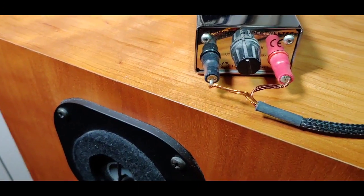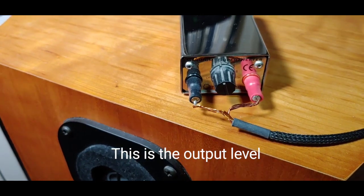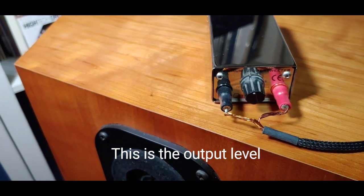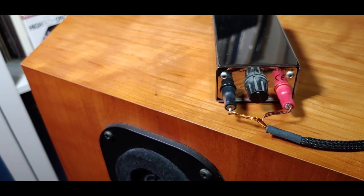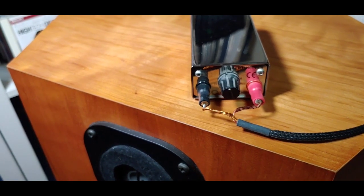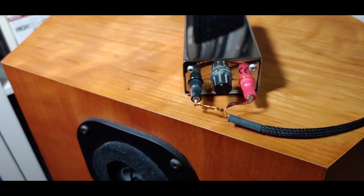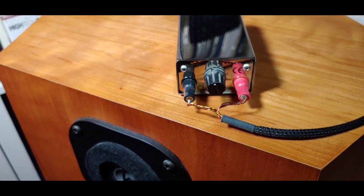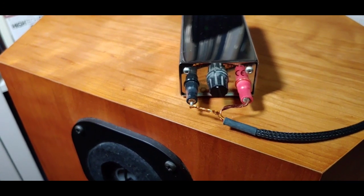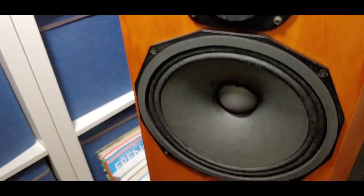Let's spin this super tweeter around. On the back there's a dial with settings one to six, which helps you connect them to your speaker and maximize sound quality to suit your speaker better. The first setting is 74dB, the second is 79dB, the third is 83dB, the fourth is 85dB, the fifth is 87dB, and the sixth is 89dB.